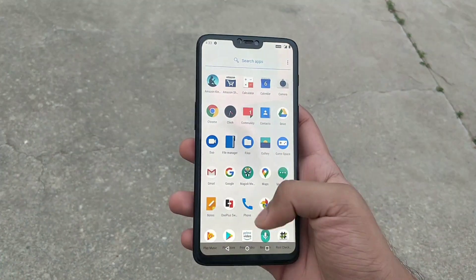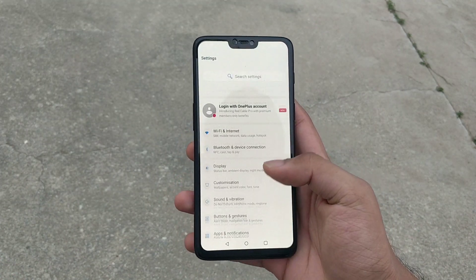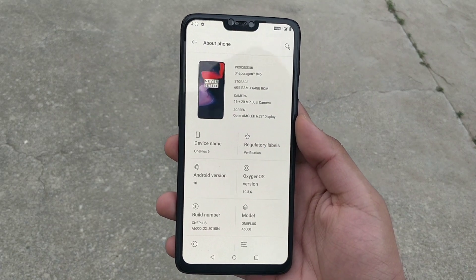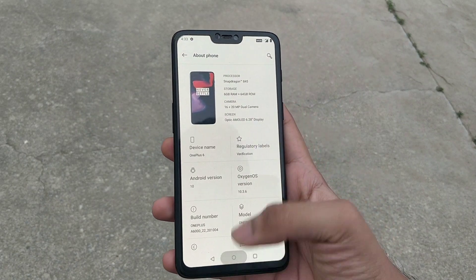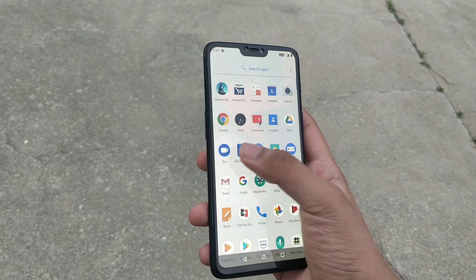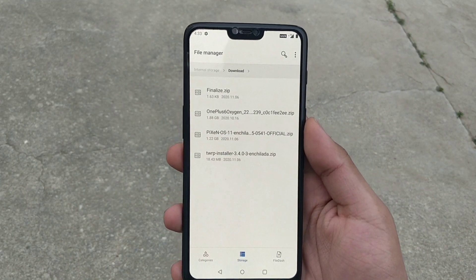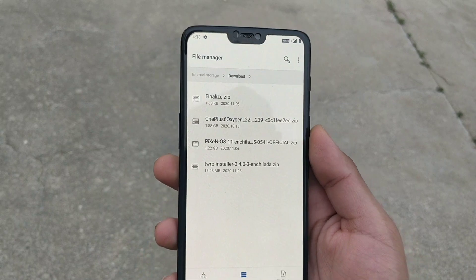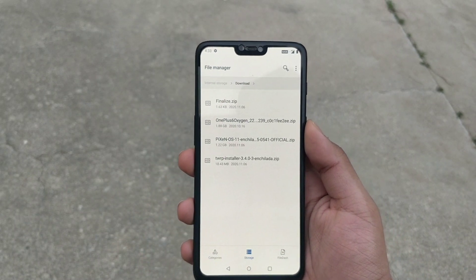First of all, you need to install TWRP Recovery in your device in order to install Pixel No OS. I will give you the link in the description to install TWRP Recovery. You will need the following files to install the Pixel No OS. All the links will be in the description box below, so just download them and get back to this point of the video.